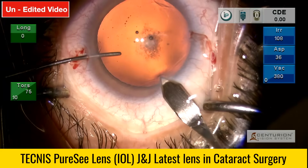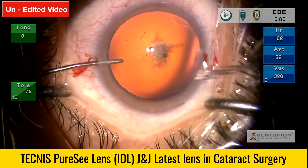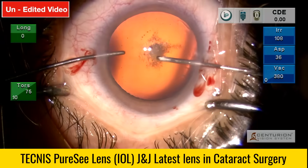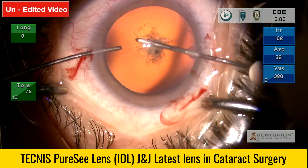The opening at the moment is 2.2 mm, but later I will expand it to 2.8 mm because I'll be using the pre-loaded system of the PureC IOL. They also have a separate cartridge that allows insertion through a 2.2 mm opening.